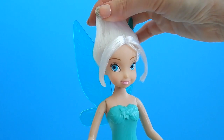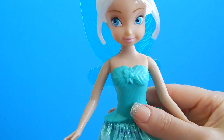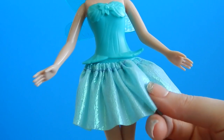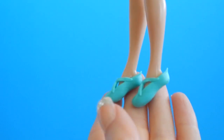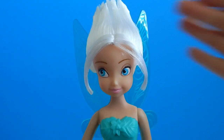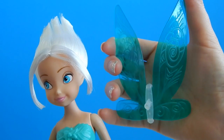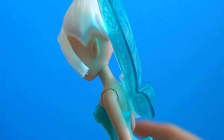Her hair does come gelled so it stays in that shape. Her dress is two parts — the top part is molded to her body and the bottom part is like a metallic fabric; it's really very pretty in person. Her shoes are some really cute ballet flats that match her dress perfectly. Her wings are kind of hard to see since I have a blue background, but they're an awesome shade of sea green. I love that they have some designs etched on them, and they just snap right on into her back.